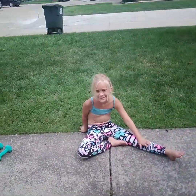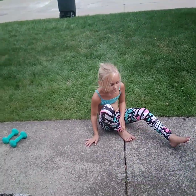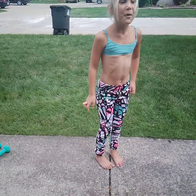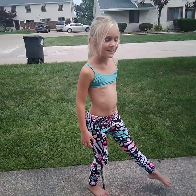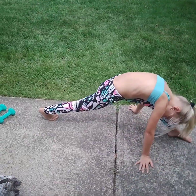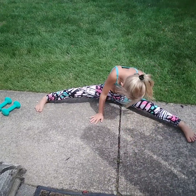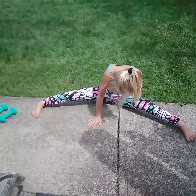Okay, and then you're going to hold the splits for ten seconds. What if I don't know how to do it? She can't fully do the splits, but count to ten. One, two, three, four, five, six, seven, ten.